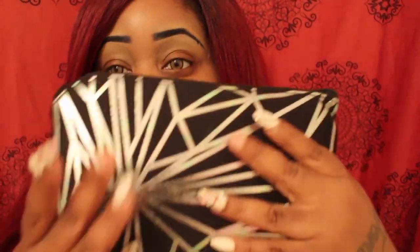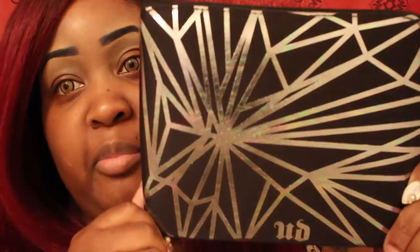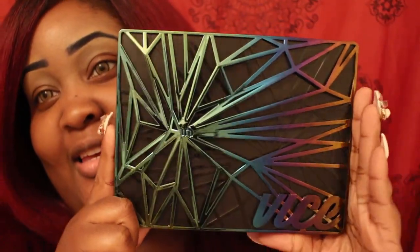Ignore my nails — both my thumb and middle fingers just came off, so annoying. But here's the bag, and it's way more green than it looks on camera. Here it is — gorgeous. It's supposed to be reminiscent of an oil slick, you know how you go outside and see those beautiful rainbow colors.